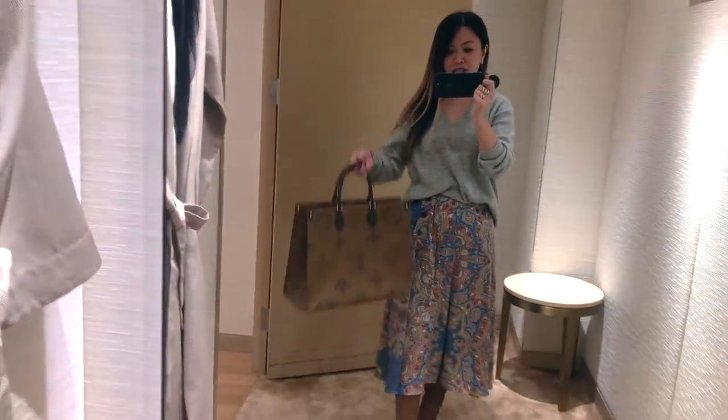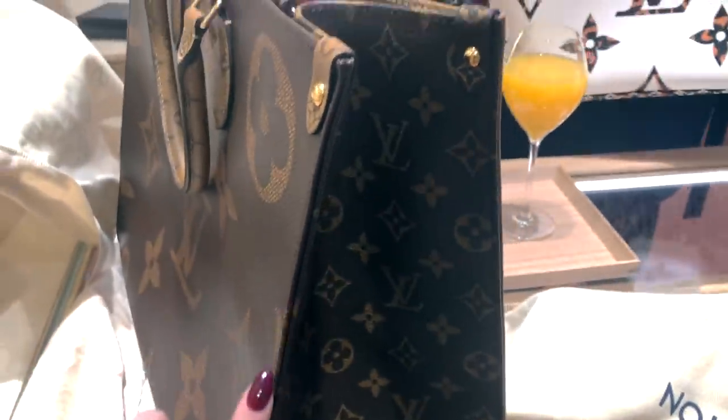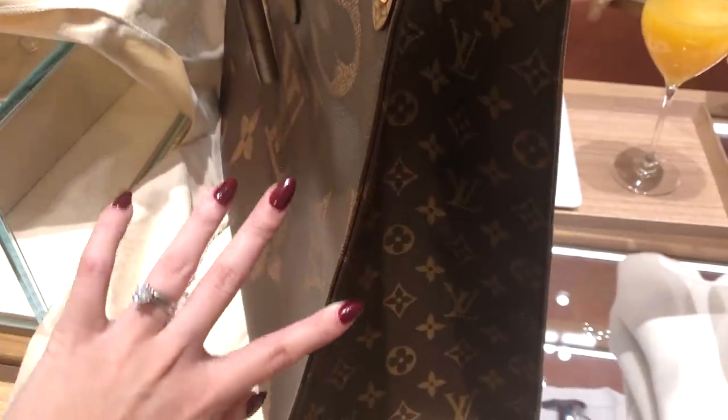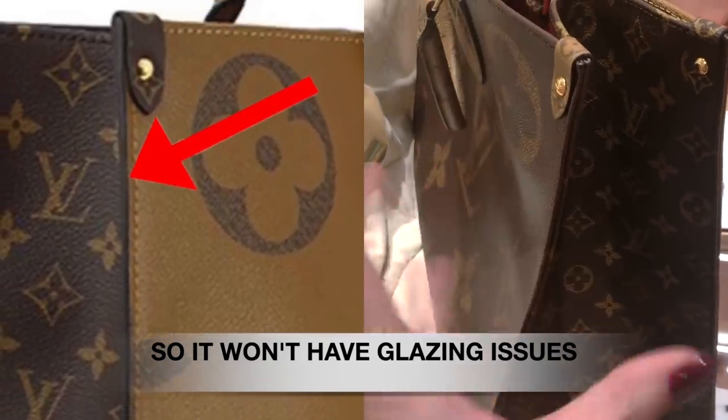I have to show you something — there is actually a small change. This is the newer version of the On the Go and I'm glad I kind of waited. If we look at this edging here, it's actually different. Before, it used to have all the trim here, but now the leather has been folded in instead. I actually really like it — could be really good for travel too.